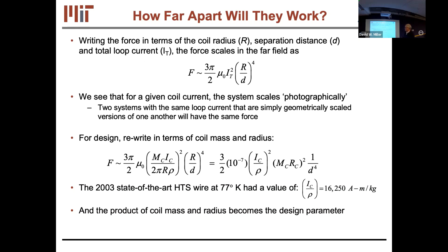The force rolls off as the fourth power of separation in the far field — that's why it's not suited for going somewhere far. Rewriting the force equation, you can group a technology term I_c/ρ — maximum current divided by volumetric mass density of the material. The scrap superconductor from American Superconductor gave us 60,000 A·m/kg. The second term, m_c × r_c, is the engineering decision: how much mass and radius you give the coil.